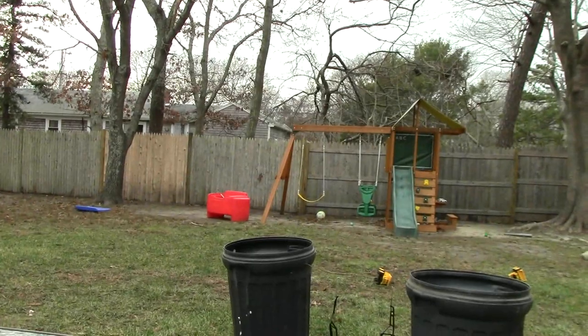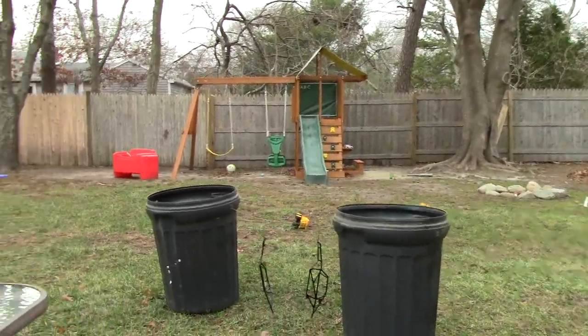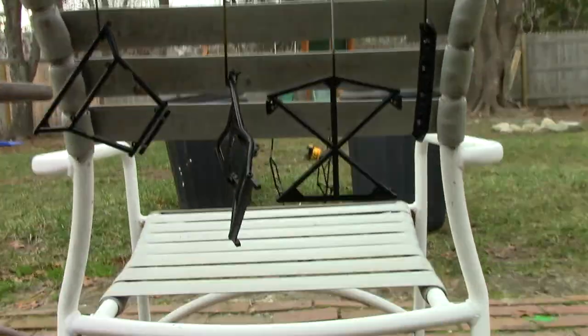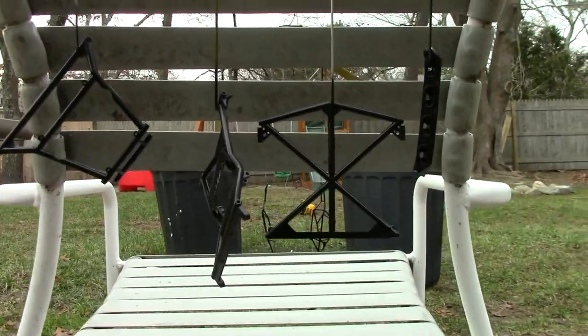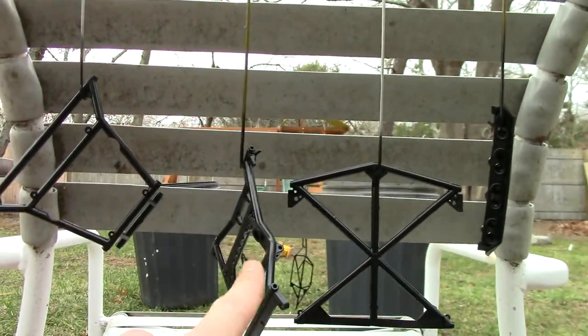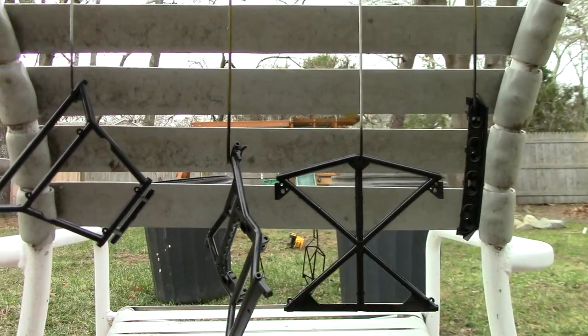Alright, let me dismount the camera, get my jacket on and we'll head outside. Welcome to my backyard! This is what I've got going on — basic stuff, hanging the pieces so they can dry. I've already painted these up and broken down all the pieces so it was a lot easier to paint.